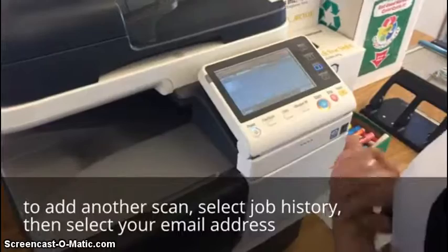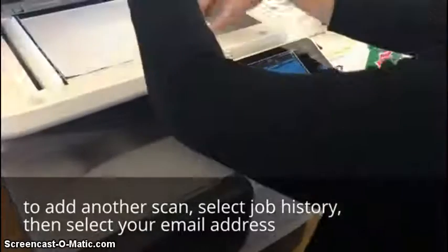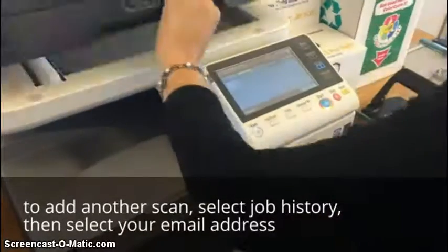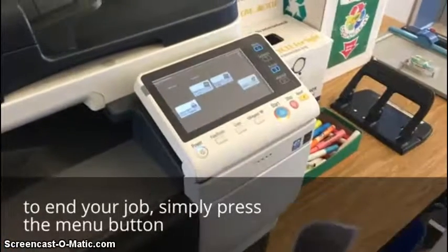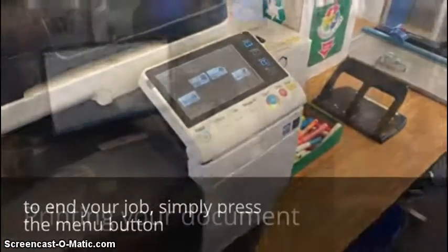And that's how you add a job. In order to get out, you will click the menu button at the top right-hand screen. It'll get you to this page, and you're done. You can stop there.